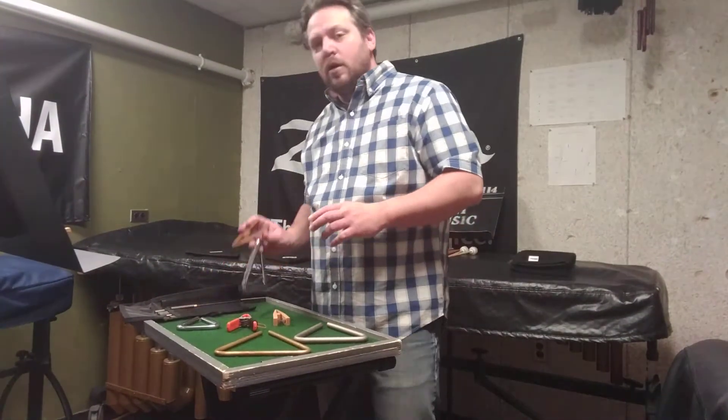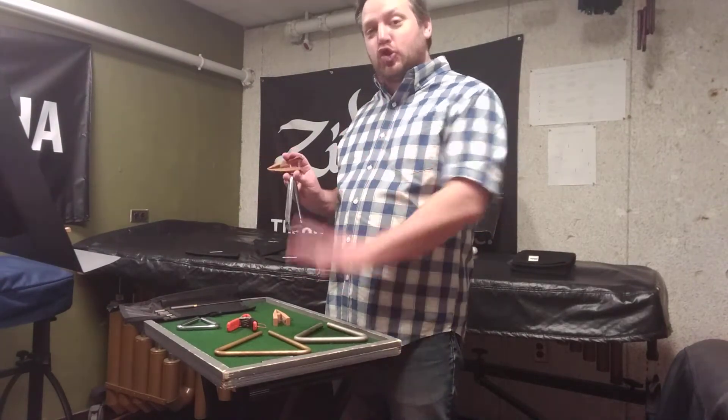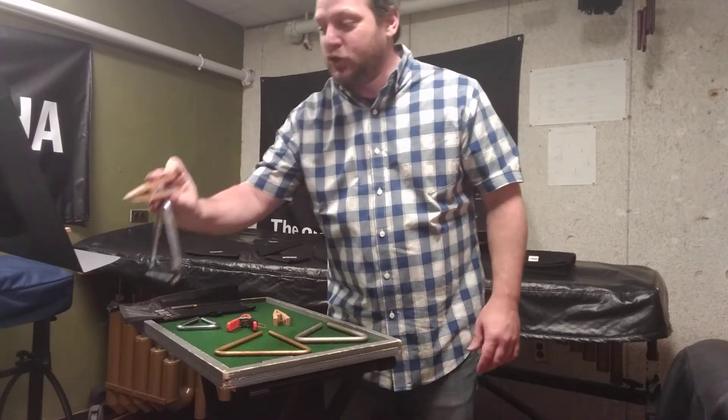Triangle part two. You have a couple of options for where you want the triangle to be stored. You can store it down on a trap table, or you can store it on a stand with a triangle clip.